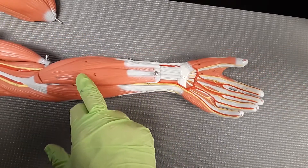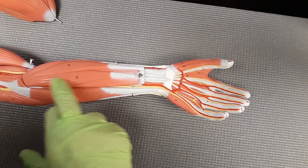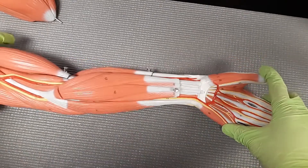And now we're going to have the palmaris longus. The palmaris longus has a nice long tendon that goes into the palm — another flexor that's going to be going down into the palm.